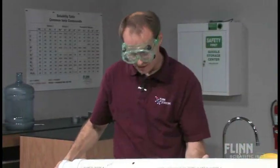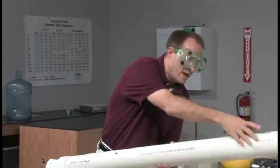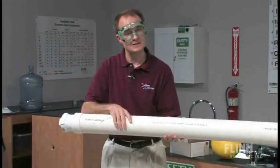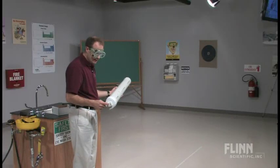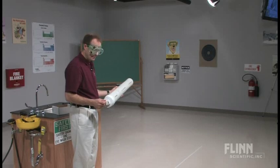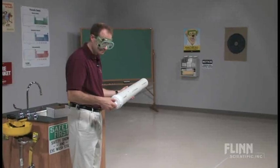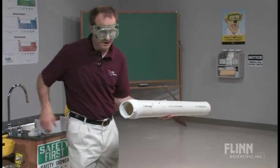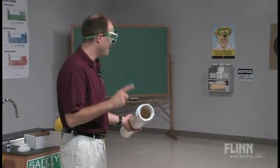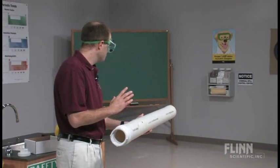As a teacher, you might be tempted — and many times students will say, 'Do it again, do it again!' — but we know as chemistry teachers that we have combustion byproducts still present inside the barrel of the cannon. That's where the clean-out really comes in handy, because all I have to do is unscrew this, and that will greatly assist me in putting fresh air inside the cannon.